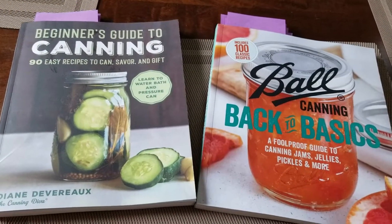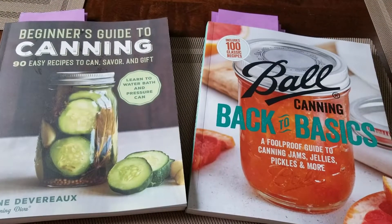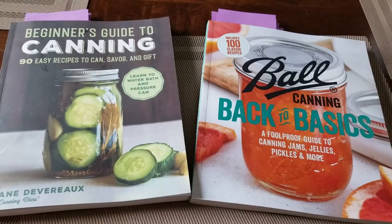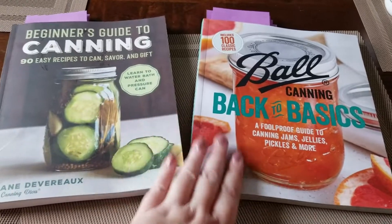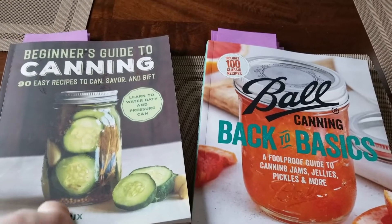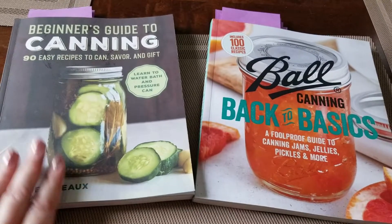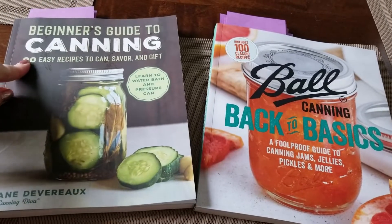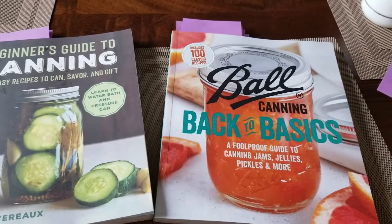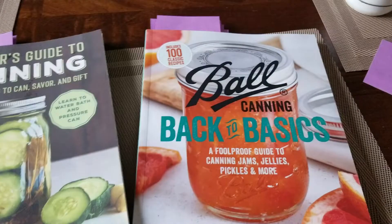There are a lot of tutorials that I did last year — you can find those all in the video section. I did a whole bunch of different jams and pickles and condiments. This year we are looking at two different books that I got for Christmas. I went through them and picked out what I want to try. One is the Beginner's Guide to Canning, and the other is the classic Ball book.